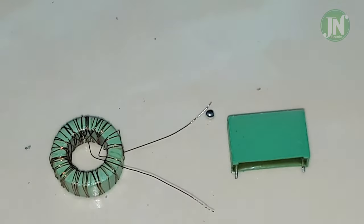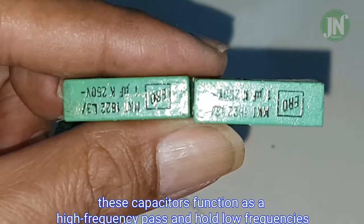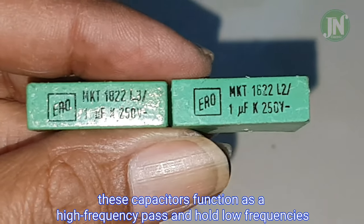We need two capacitors, each with a value of one microfarad. When placed in parallel, the result will be two microfarad. The function of this capacitor is to pass high frequencies and block low frequencies.